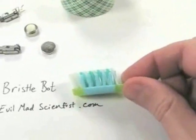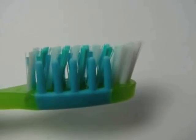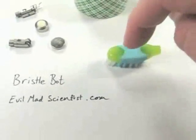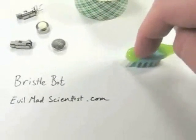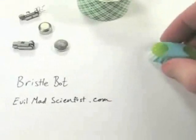You want to find a toothbrush like this that has angled bristles. The funny thing about that is when you press down on it, it's going to try and march a little bit in one direction. We're going to exploit that property to make a cool little robot.